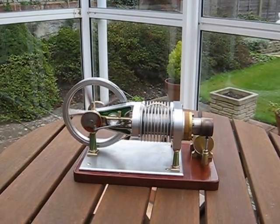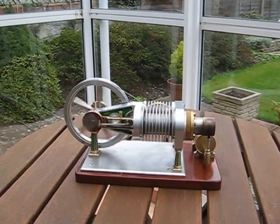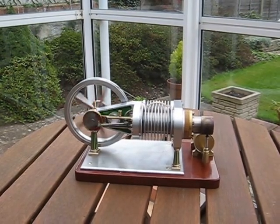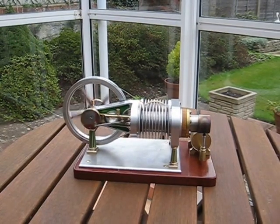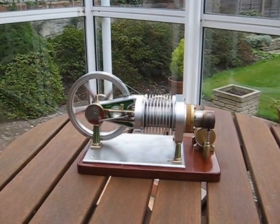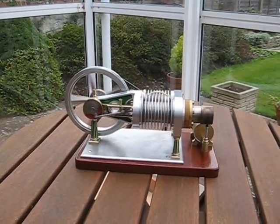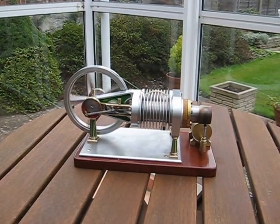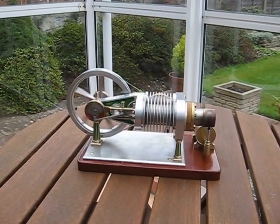It was a very interesting engine to build and the drawings that were provided were very good. I can't say it was an easy engine to build by any means, but it's well worth the effort to have a go, and as you can see she runs quite nicely, driving the small cooling fan.